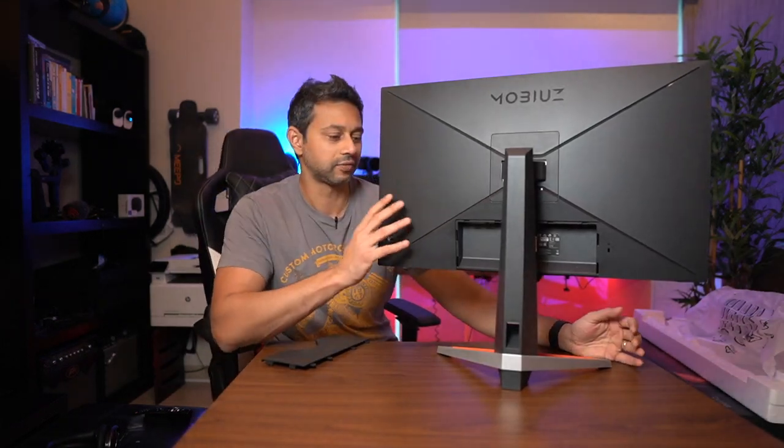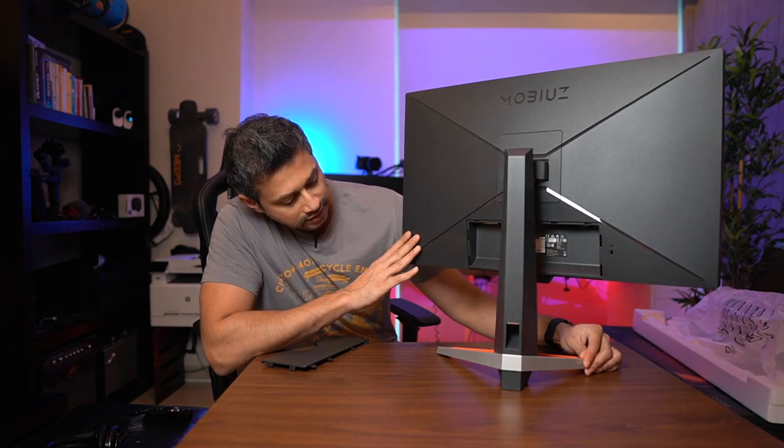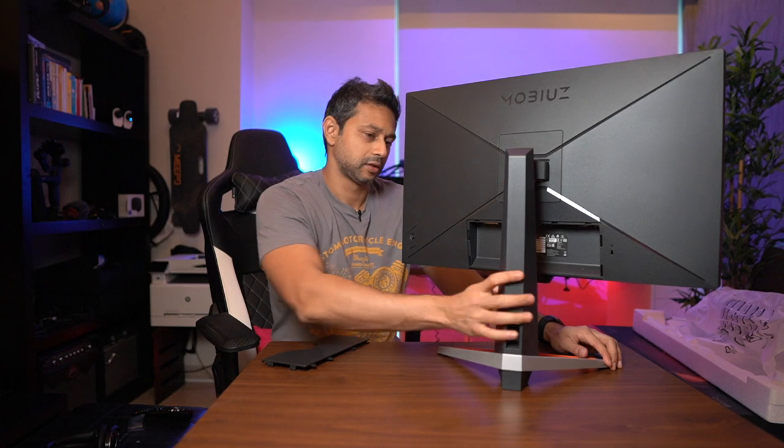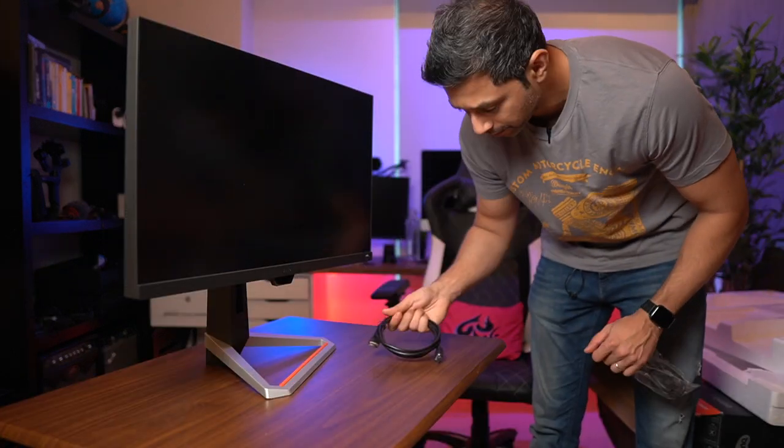Here's a quick look at the design of the monitor from the back — it has a nice gaming look with orange accents at the bottom and a futuristic design. Here it is from the front. Let's plug it in and see what gaming looks like. I'm going to start with the Xbox Series X, and it does come with an HDMI cable as well.